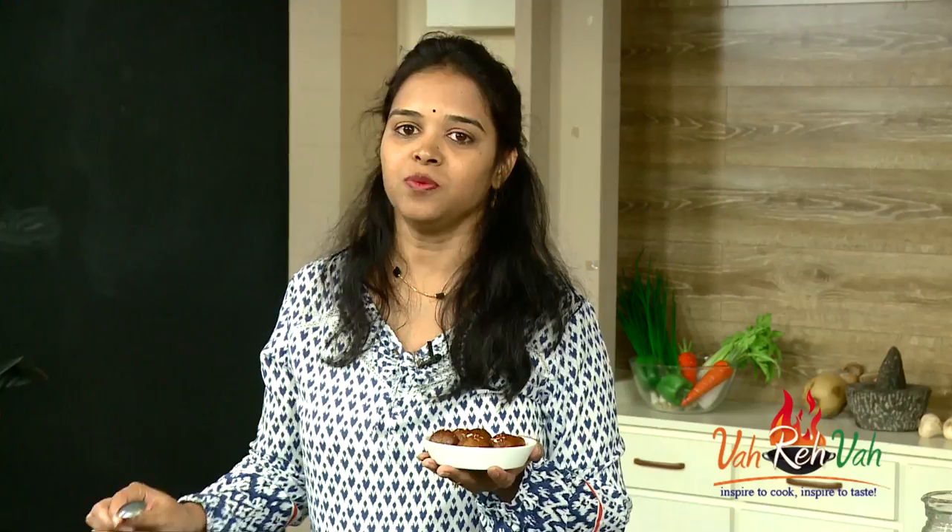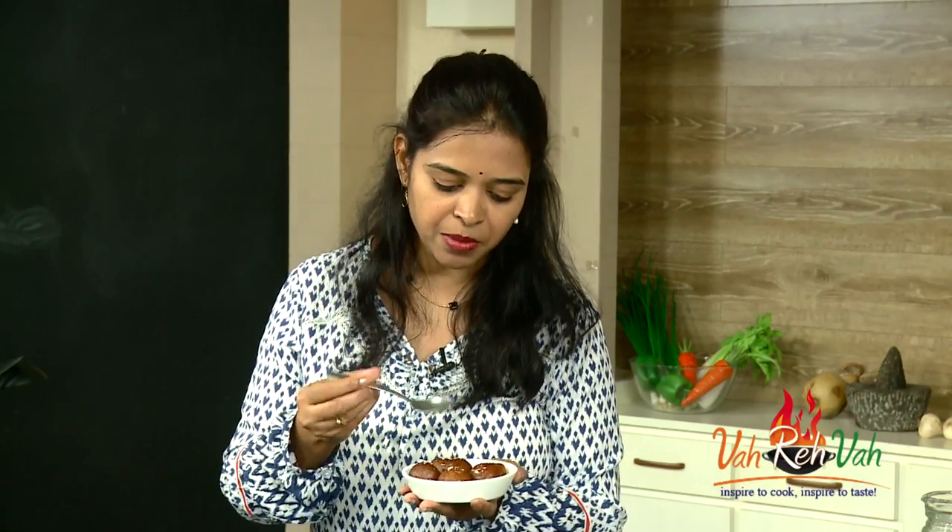I forgot to add the cardamom powder — if you want, you can add a very little cardamom powder into the sweet potato dough when you mix it, and also you can add a little cardamom powder into the syrup as well. I forgot to add it in both, but you can add it.